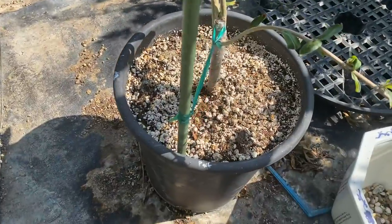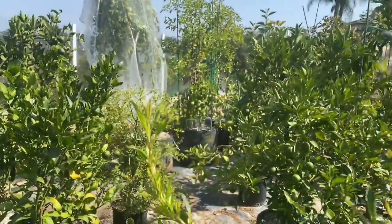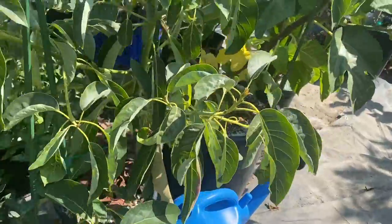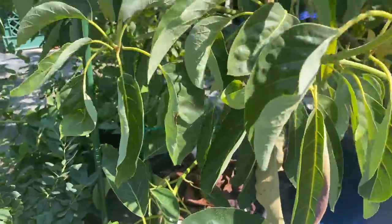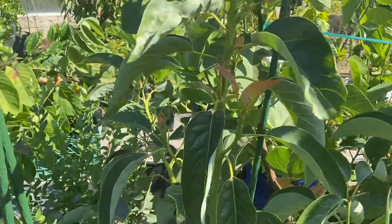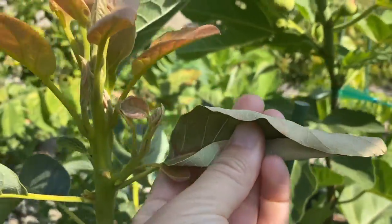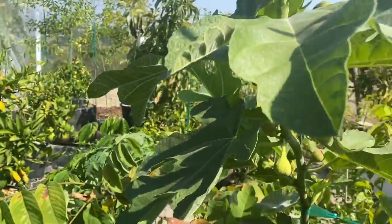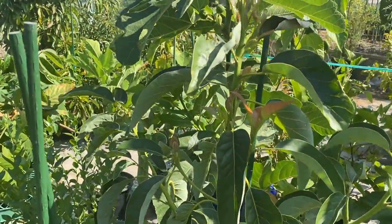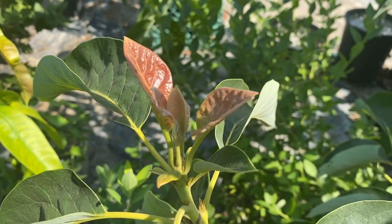Pomegranate — no problems at all, loves the heat. That's Parfianca; I rooted this from a cutting. The avocado has shown no damage here. This one is a little dry — I would say that is an issue with the heat — but it does get some shade from the fig next to it, so we can't say full sun on this one. New growth has no damage.